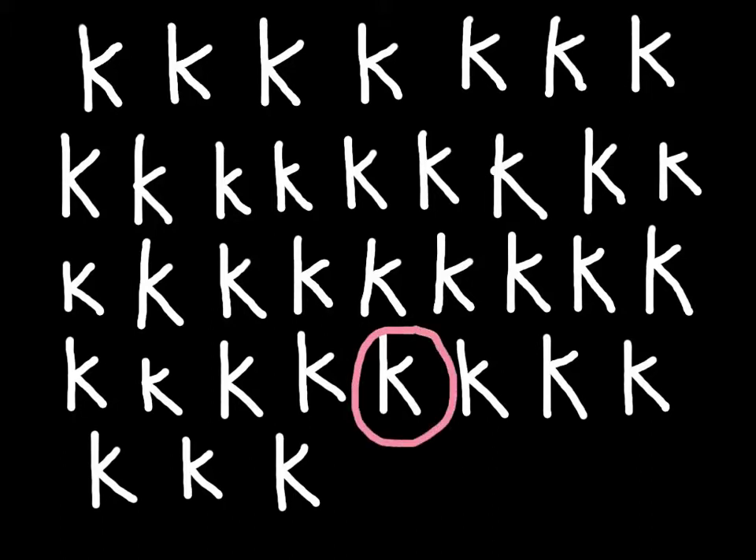Alright, do three more. One, two, three. Change your color. Look for your very best lowercase letter K — I'm going to pick one that doesn't look like a capital. Now you're done. Listen to your teacher's directions.